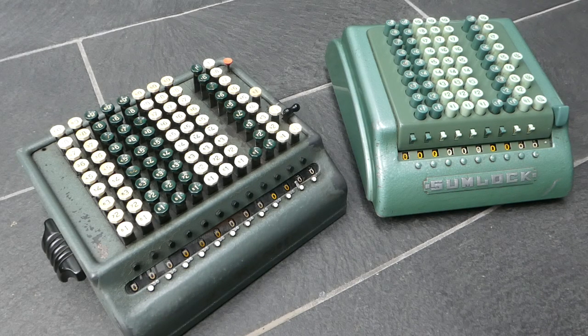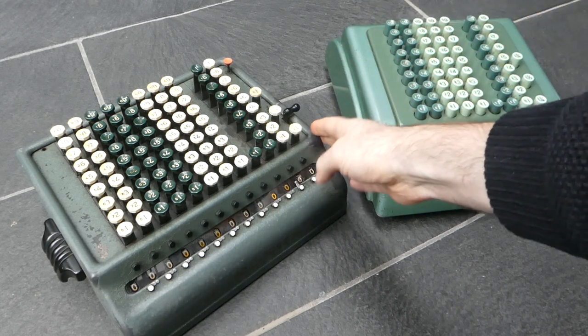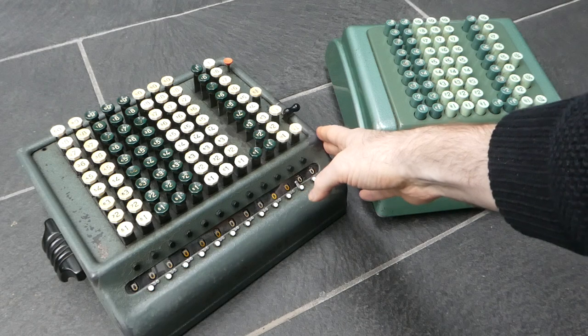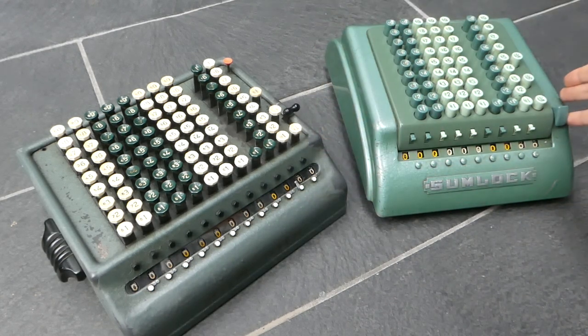Here we have two kinds of Sumlock calculator. The one on the left is one of the first to be made — this model was introduced in 1940. The one on the right is the last model to be made; it was introduced in 1953 and remained in production until the late 1960s.